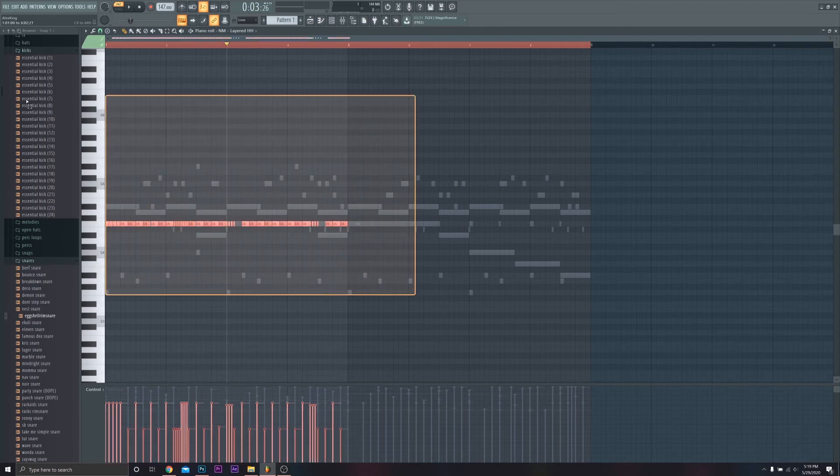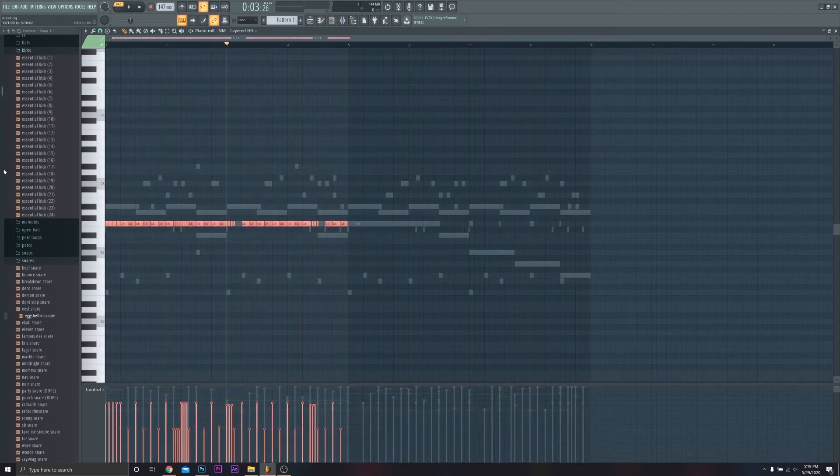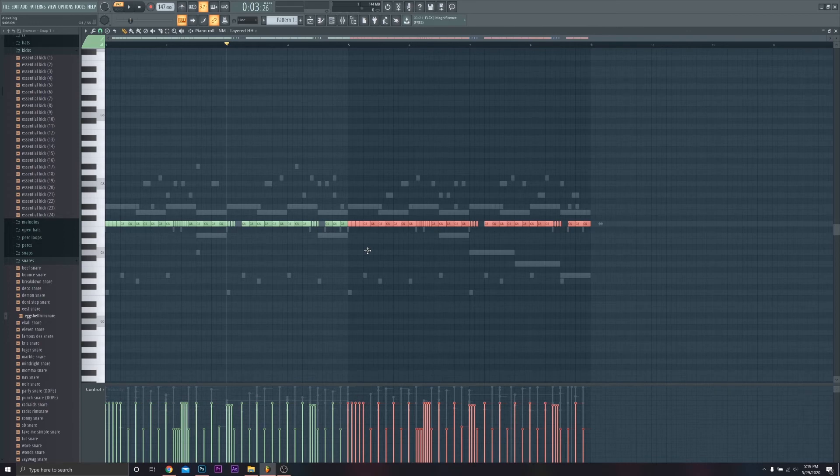Once you have a good pattern, you can honestly just copy and paste it over — repetition is kind of key. Everyone thinks you've got to have these long eight-bar hi-hat patterns that are just out of control and crazy, and I definitely disagree. I think the more consistent your rhythm is throughout your beat — obviously you can throw in variation here and there — but the more consistency you have, I think it gives the listener and the rapper more of a chance to really ride the beat and lock into that pocket.